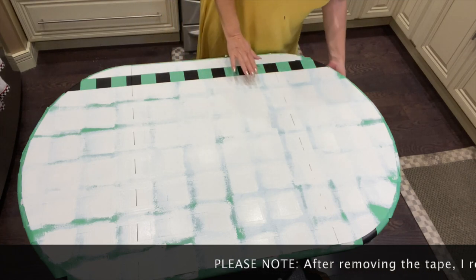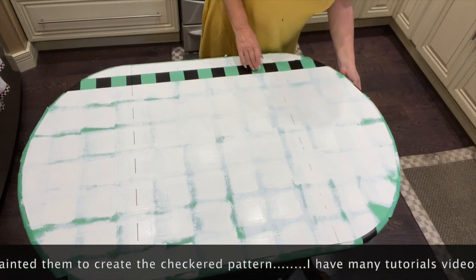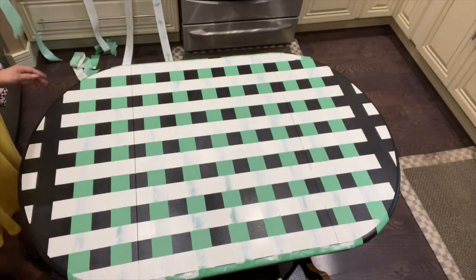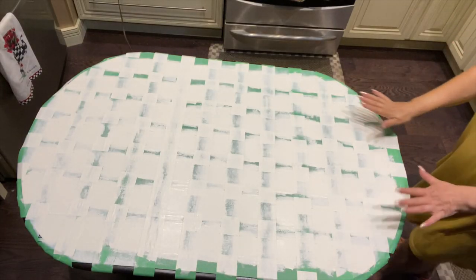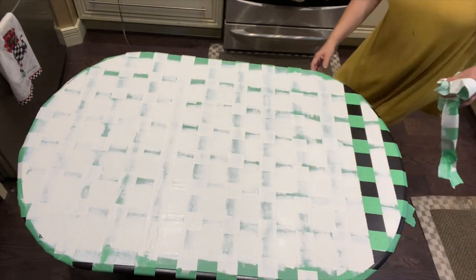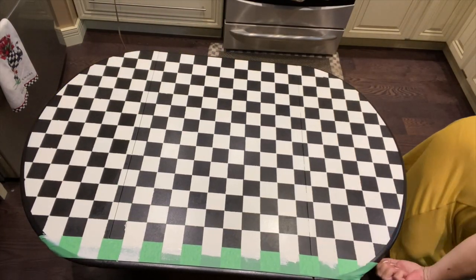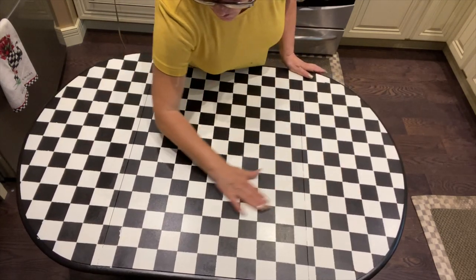Okay, so it's painted and now we're going to start removing the tape. This is the moment of truth — I've given it two coats and now we're removing them. I love it! I've got a few touch-ups here and there, but other than that we're good to go on to the next step.